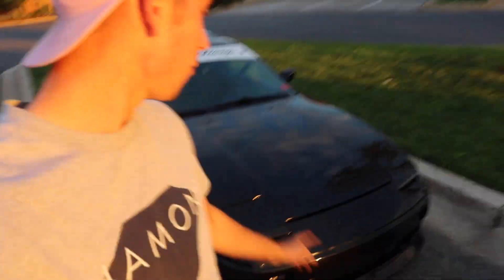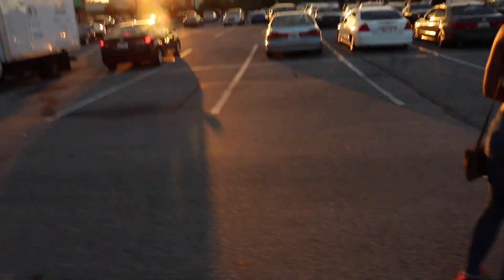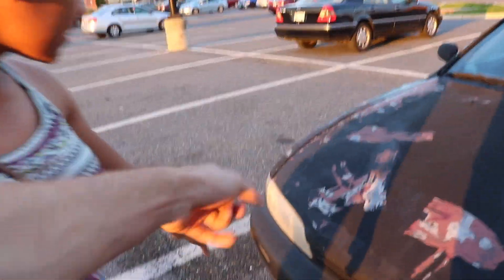We finally made it to the meet and right there is a Chick-fil-A - this meet is already lit. We parked on the outskirts. It just started so there's probably like 30 cars - we're going to walk around and check them out, then go get some food. We made a friend - look how clear his headlights are compared to mine. His are actually white, mine are yellow and cloudy. It's pretty cool though, it's definitely a drift car.